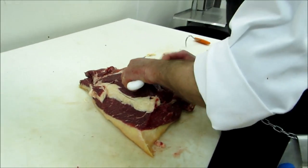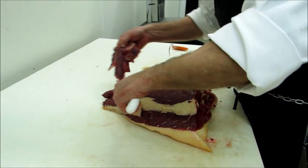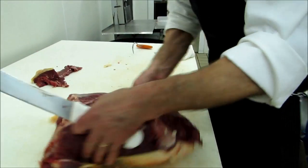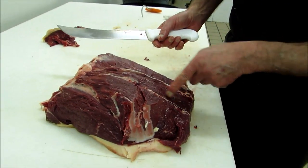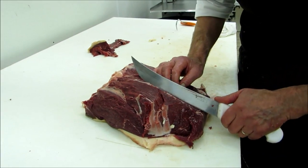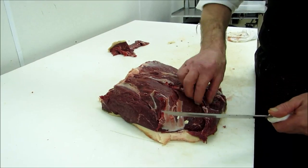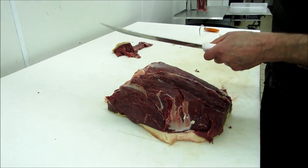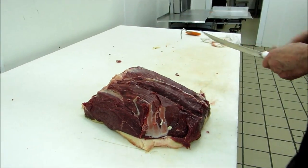Everything goes into the ground here. And here we have a big blood vessel running all the way up into the leg. So we cut that out, just a little incision here, a little incision here. And there it is. You don't want this in your steak either. It doesn't look nice, it doesn't taste nice.